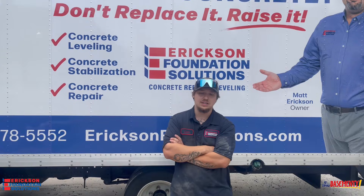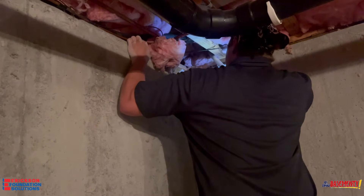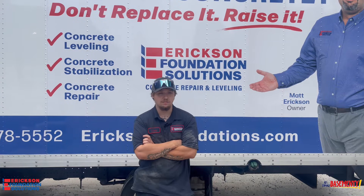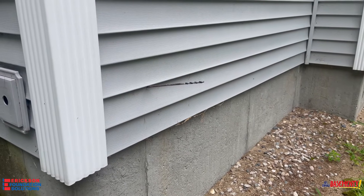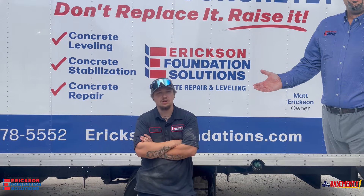Then you want to exit out of the house to hook up to the fan. You're going to send the pilot bit out of the house right above the rim joist. That'll establish a good spot for your fan to be set up. Once you get outside and you see the pilot bit that you sent through, that gives you a good idea as to where the fan is going to be located.